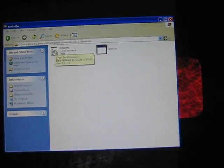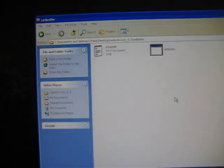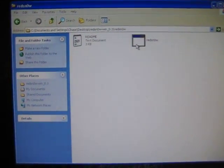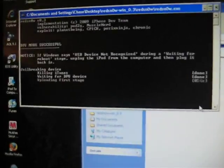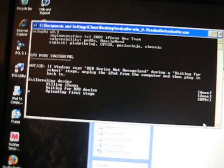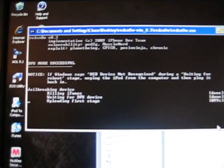There is a walkthrough on RedSn0w that puts it into DFU mode along with you — it will tell you hold this for that amount of time, like what I just did for you guys. Here I'll open up RedSn0w, press run, and it's going to start DFU mode, and it's already been successful. It should be going right now.